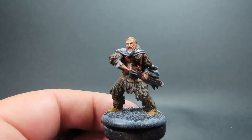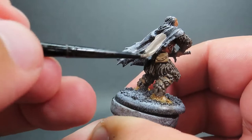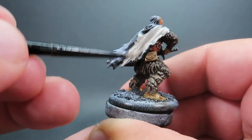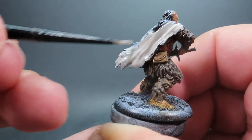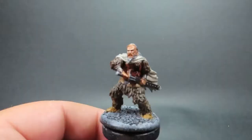Then once our wash is complete, we're coming in with Deck Tan for Tormund's cloak. Giving it a nice overall coating, especially to get into those nice billowing flows of the cloak blowing in the wind. Making sure to get into those recesses as well. I'll probably take two layers here since Deck Tan is a thinner paint and I've thinned it down, going for two coats to get that nice overall finish we're after.